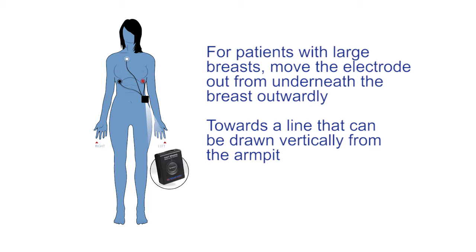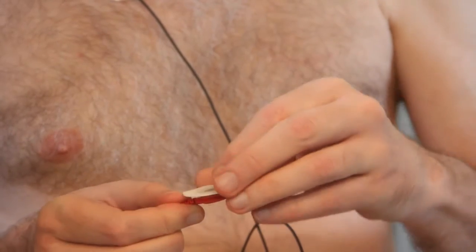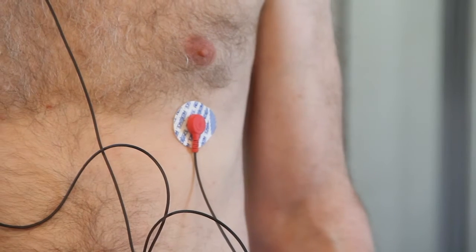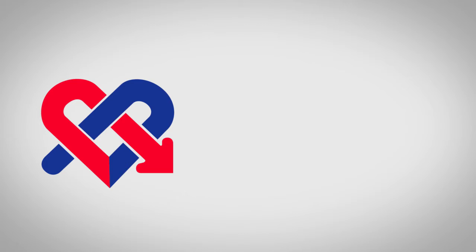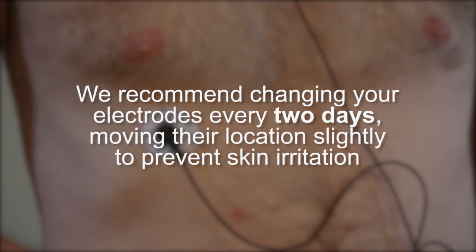For those with large breasts, move the electrode out from underneath the breast more outwardly towards a line that can be drawn vertically from the armpit. Finally, take the wire from the red terminal and snap it onto one of the electrode patches. Peel it from the plastic backing and apply it to the lower left, opposite the black one, in the same position as the black but on the opposite side. We recommend that you change your electrodes every two days, moving their location slightly to prevent skin irritation.